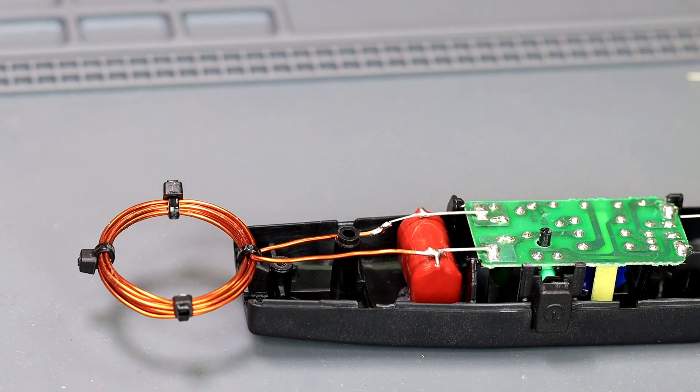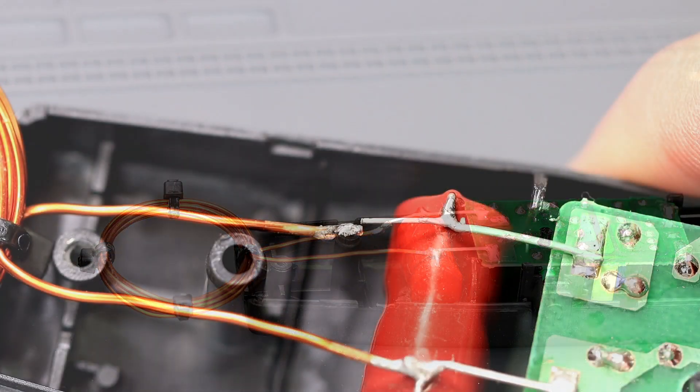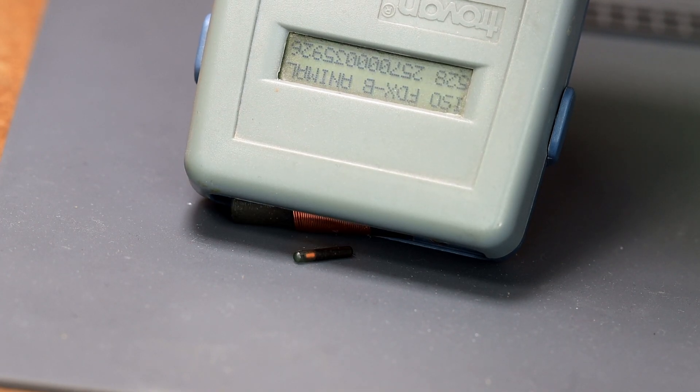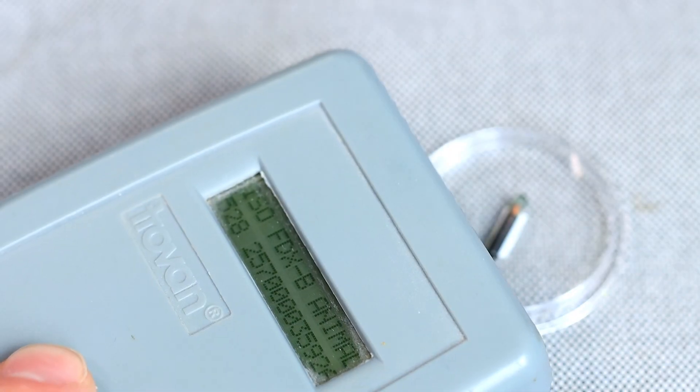To convert the flyswatter to an EMP generator we simply have to short a coil across the capacitor again, but we do this preferably with a spark gap this time. Next test — the chip is still alive. As you can see, such a chip cannot be destroyed by simple methods. What else do we have in a household? An induction stove and a microwave. Let's test it. The chip is still alive.